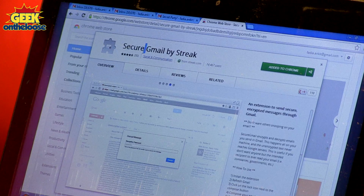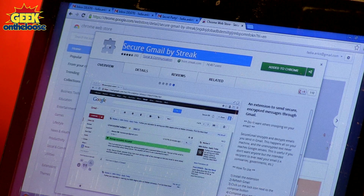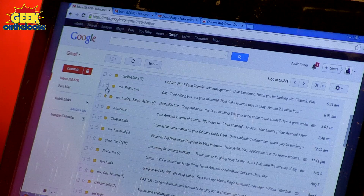Without entering the correct password, there is no way to open and read the secret message that you have sent to your friend. Let me show you how easy it is to use the Secure Gmail app. It's available as a free download from the internet and once you've installed it in your Google Chrome browser, you may need to close your browser and start it again and then connect to Gmail. Once you connect to Gmail, on the right-hand side of the Compose button, you're going to see a small lock. Whenever you want to send an encrypted secure email, you have to press that lock button.